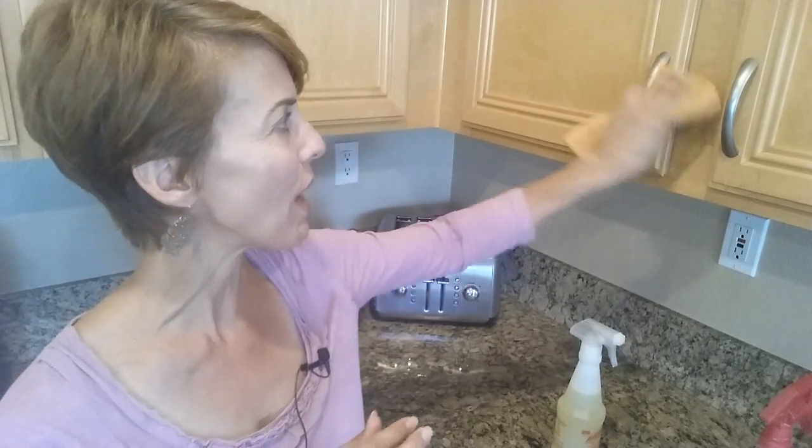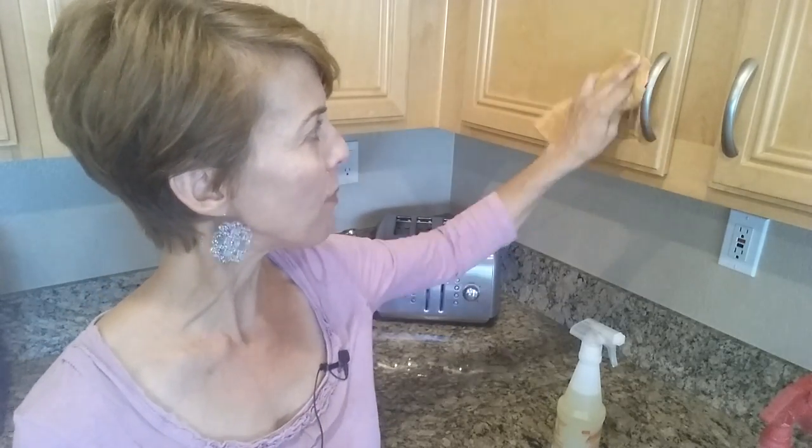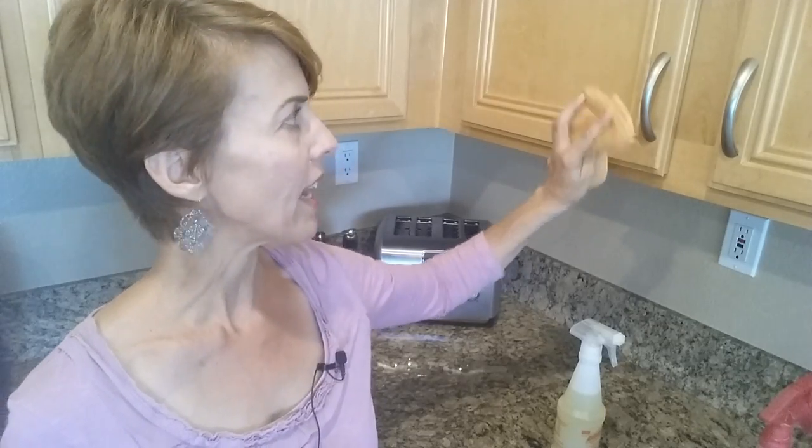What I love using it for is in the kitchen because it cuts through grease so well. It's great on the stovetop — when I'm done cooking and there's grease, I just take a dampened microfiber cloth, spray a little bit of LA's Totally Awesome, and it wipes right off. No scrubbing required. It's also great around the knobs and pulls and on the woodwork — it is safe for woodwork — and it just melts off the greasy fingerprints.